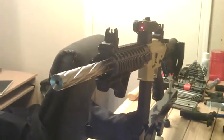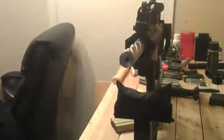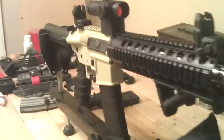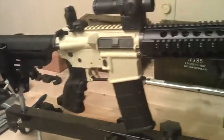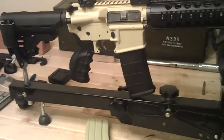I'll pretty much be swapping the Ali Arms BCG — I'll probably go for a CMMG or something like that. I'll also probably be changing the trigger guard as well.